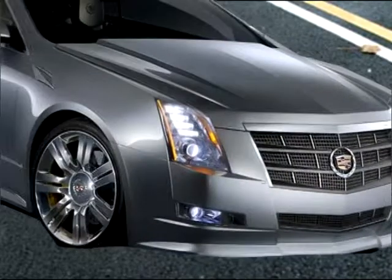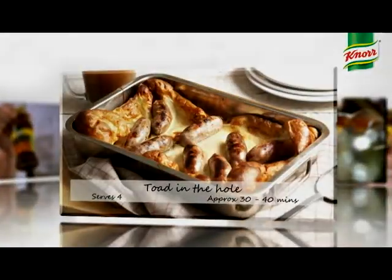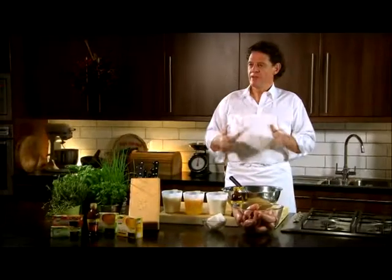What I like to do is park it for 2-3 hours. Toad in the hole. Very simple, very quick, very delicious.